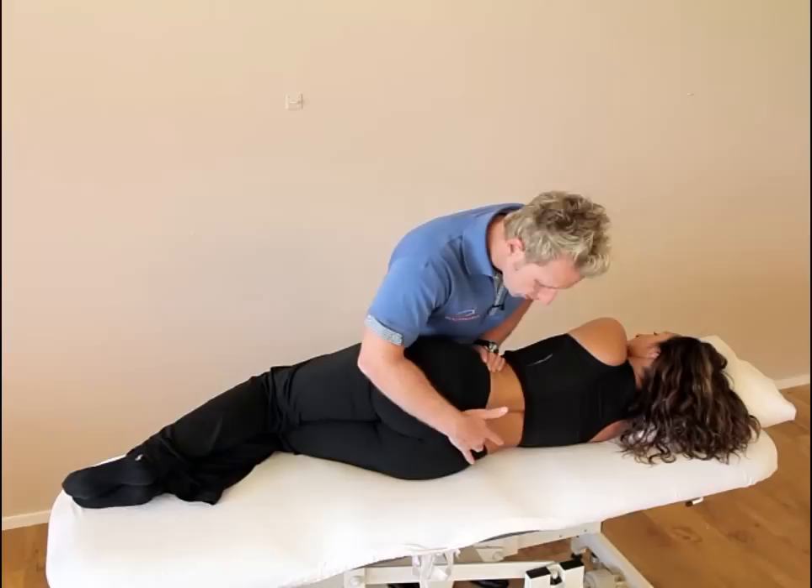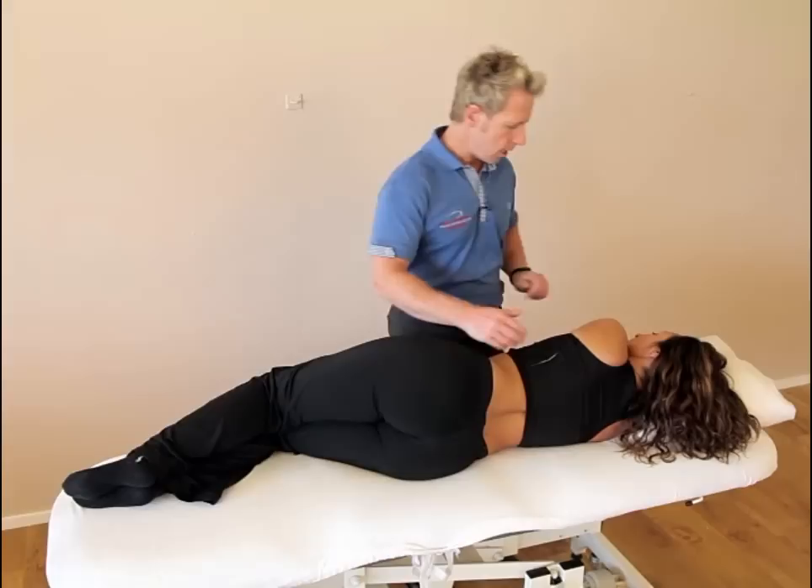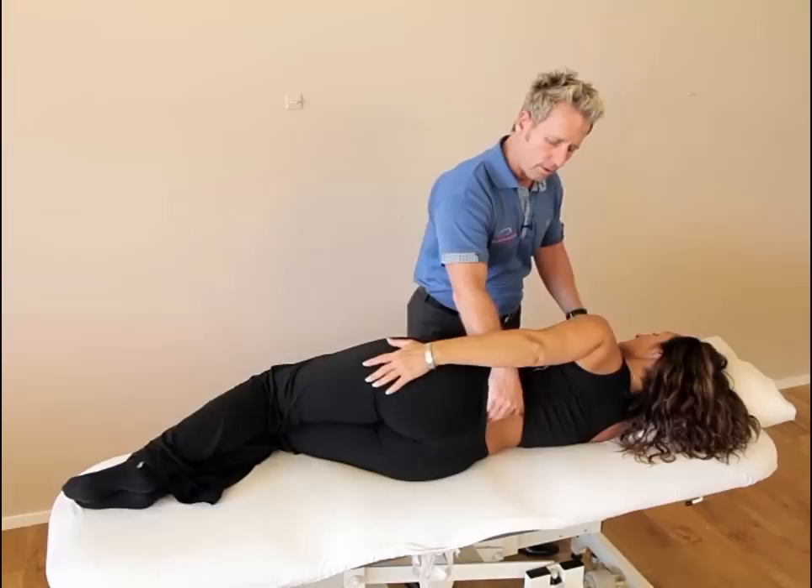When we palpate the L5, the transverse process on the right side would appear to be prominent or shallow on palpation. So the dysfunction is down. What we're going to do, because it is fixed in an ERS — an extension — we need to encourage flexion from the lumbar.